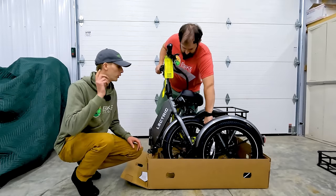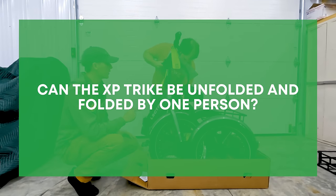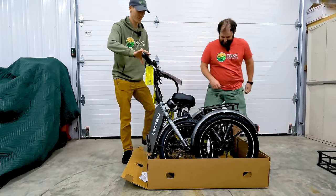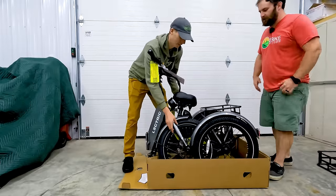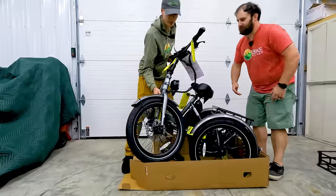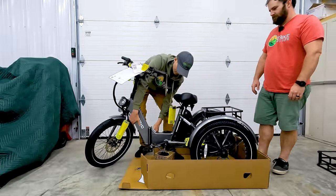One of the first questions: can one person unfold and fold the XP trike? Ryan is going to demonstrate — we'd never seen this bike unfold before, so pardon him if it takes a little longer. But actually, that was not bad at all, and the box was in the way too.